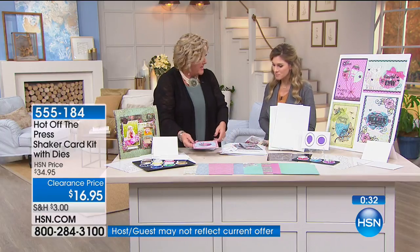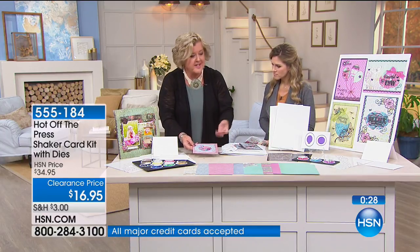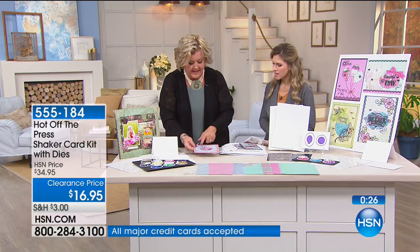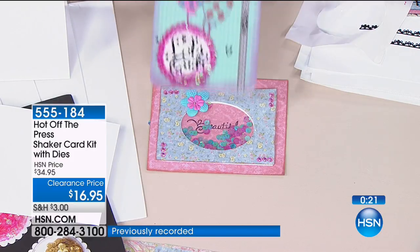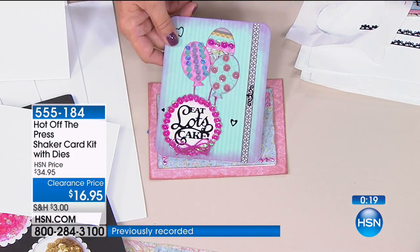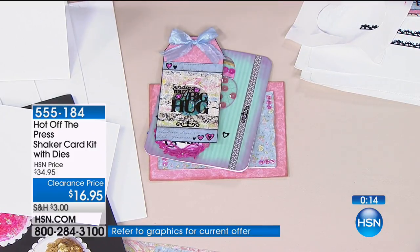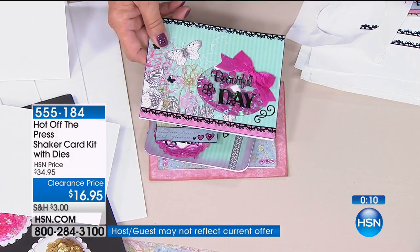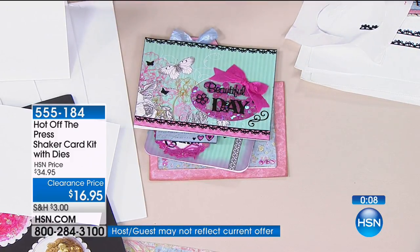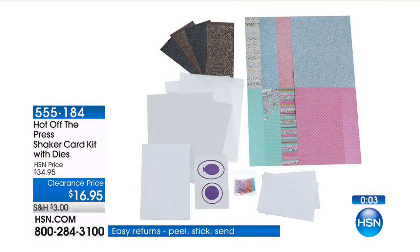You can get creative with your own stamps — we give you a lot of sayings in the kit but you can really personalize it. When I've gone into stores and looked for those more expensive cards with elements that elevate them, they're costing me close to $10 for a card. With one FlexPay, you're getting creativity, 10 cards, 10 envelopes, and countless ways to make them your own with the shakers. Hot Off The Press has done all the hard stuff for you.